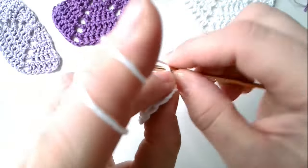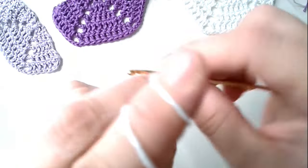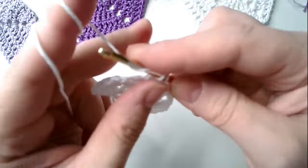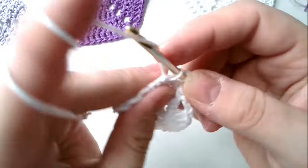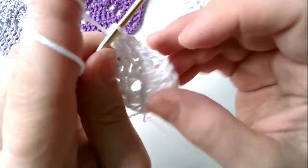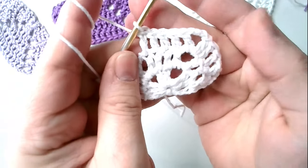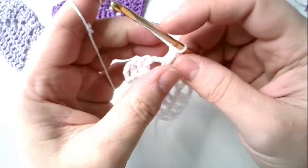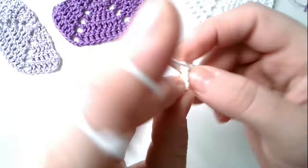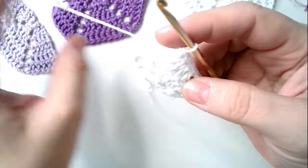And again into each long stitch one long stitch. I'll zoom in and show you — there is really nothing complicated about it. It is similar to what we did before. Long stitch under the chain stitch.